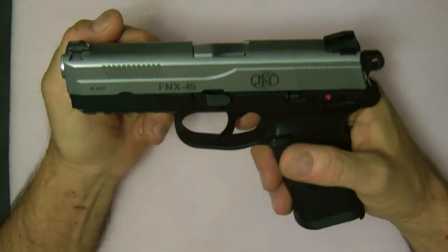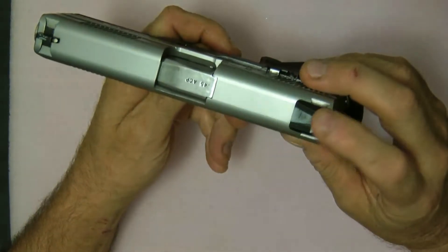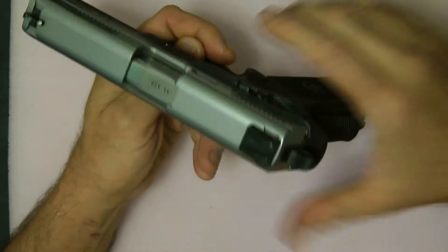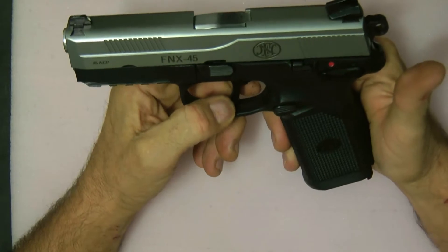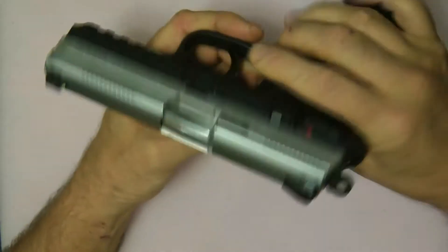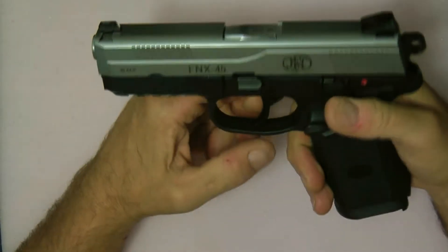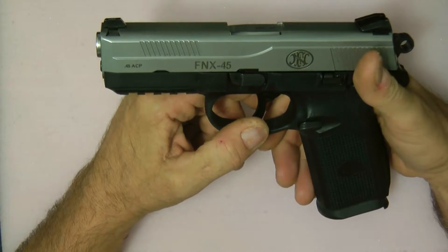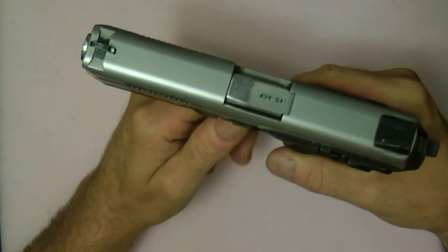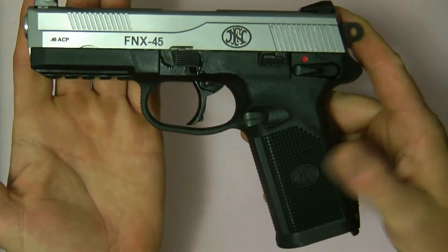There are a lot of other guns on the market, but without the night sights and polished barrel you could probably get this gun for about $650. If you looked around you could get it for about $600 — just about a hundred bucks more than a Glock, but it's much more gun. The design and all the features on this gun are just awesome out of the box.